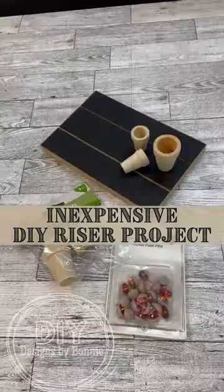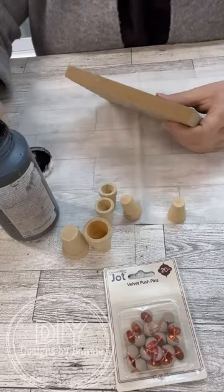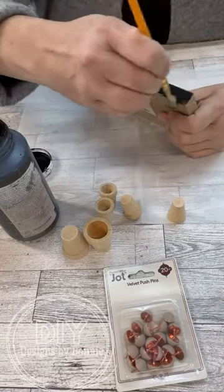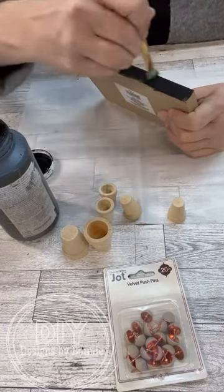Hi crafty friends! As soon as I saw those little miniature pots at Dollar Tree, I knew exactly what I wanted to do with them. So I'm using one of the little bases from Dollar Tree also, and I'm going to paint up the sides of it.